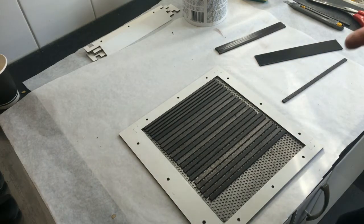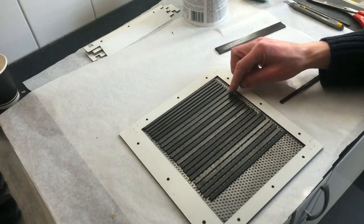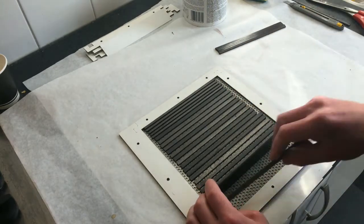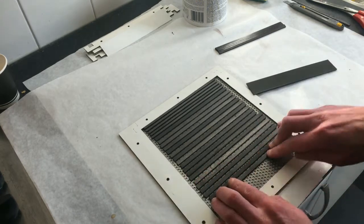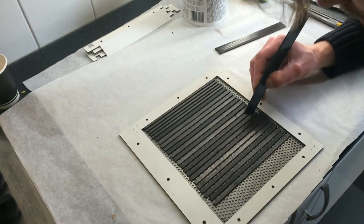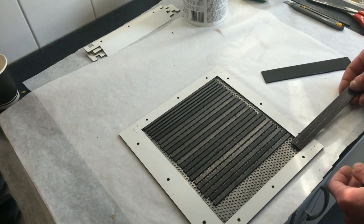I said 16 but I checked and it's actually 19. One, two, three, four to go — and it's actually going to be a rather tight fit. It is not going to fit.